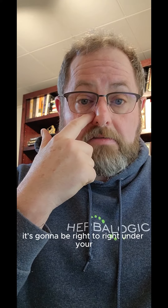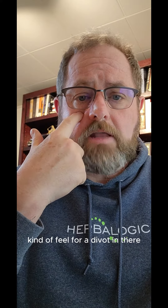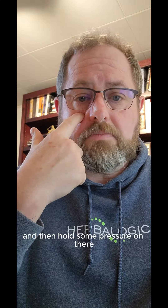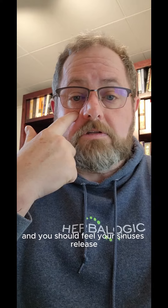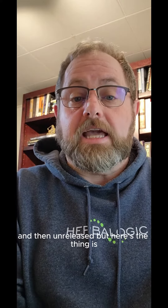For the other point, it's going to be right under your pupil when you're looking forward. Kind of feel for a divot in there, and then hold some pressure on there, and you should feel your sinuses release and then unrelease.